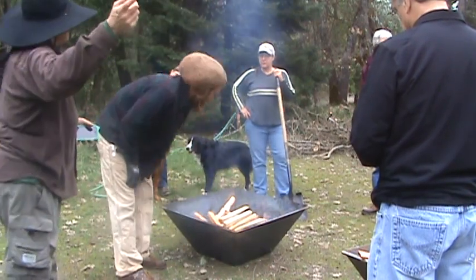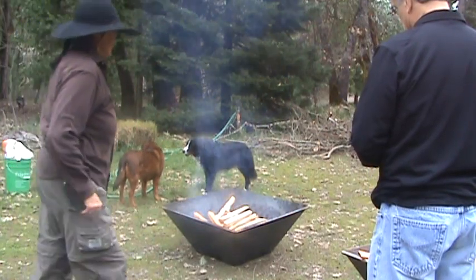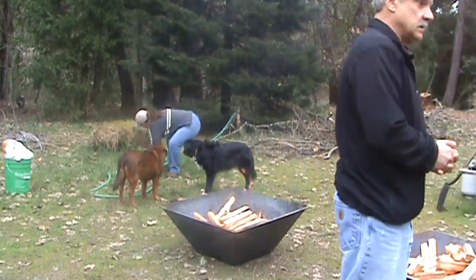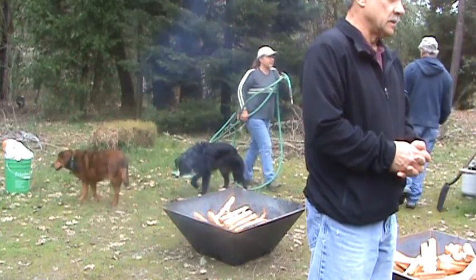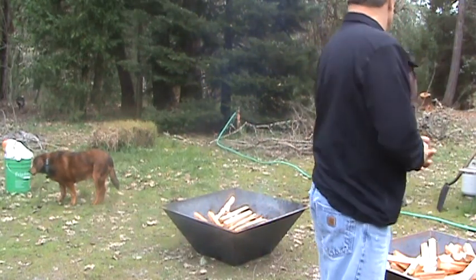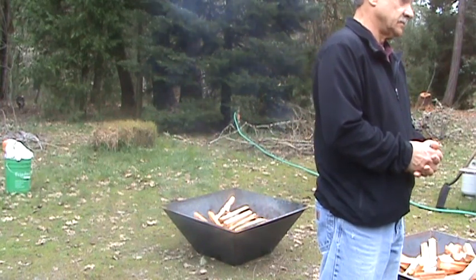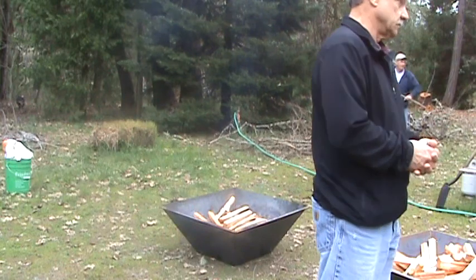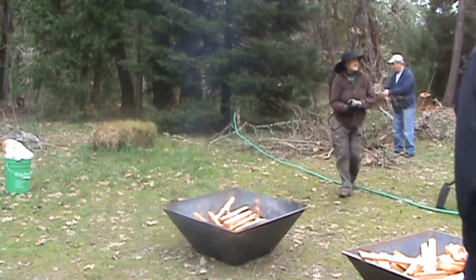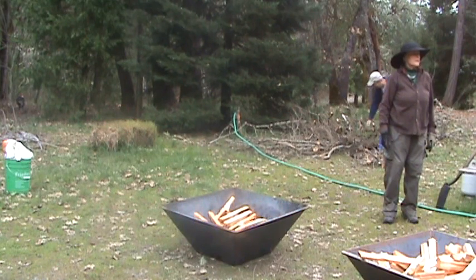Our team wants to light their fire. Should I bring over a piece of wood? I'm going to start it — wood fire.